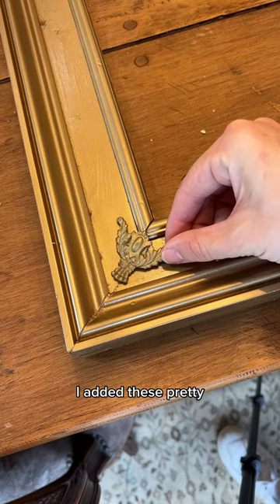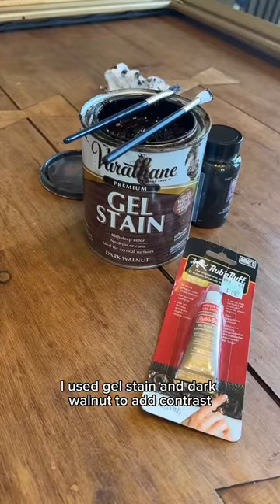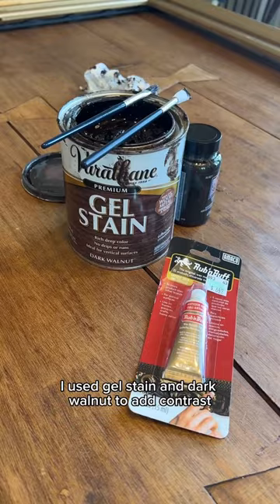I added these pretty decorative pieces to the corners using E6000 glue. I used gel stain in dark walnut to add contrast, and antique gold rub-and-buff to give it highlights.